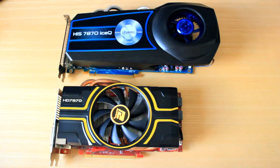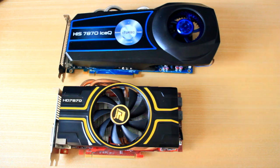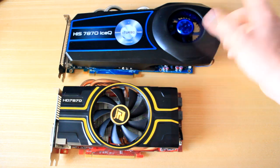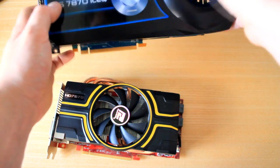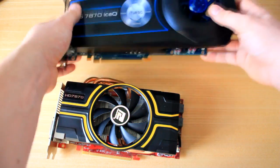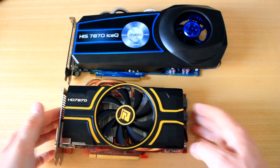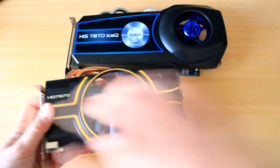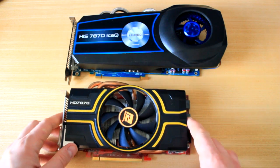Overall, the H.I.S. card runs much, much quieter as well. It has a very cool fan design where it spins and builds up pressure, then shoots the hot air out of the case rather than keeping it inside. The PowerColor, on the other hand, shoots air out at all angles — left and right — so a lot of the hot air goes back inside the case.